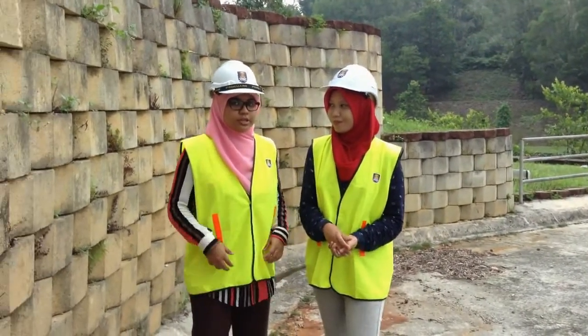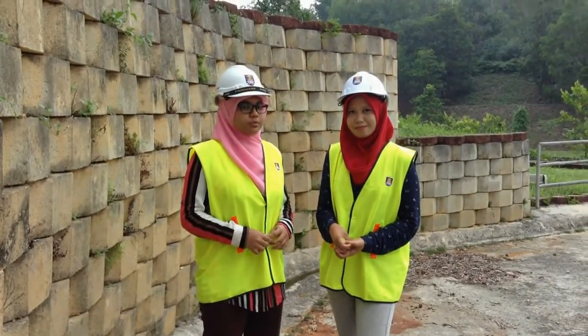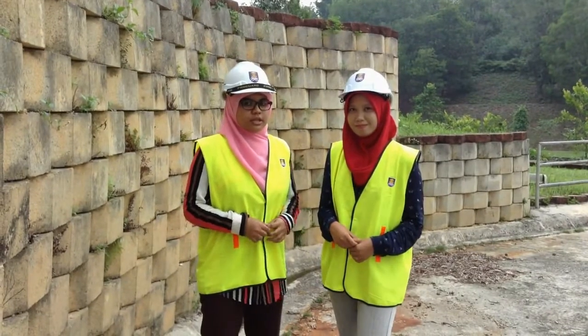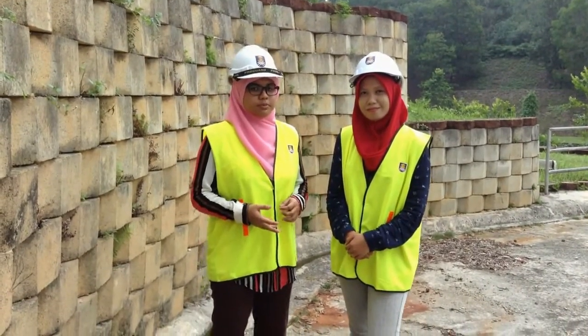Here with us is the Site Engineer and the contractor from IDP Senera Bahad who are responsible for the slope protection here. Later on we will interview them to know more about the slope protection that has been built by them.